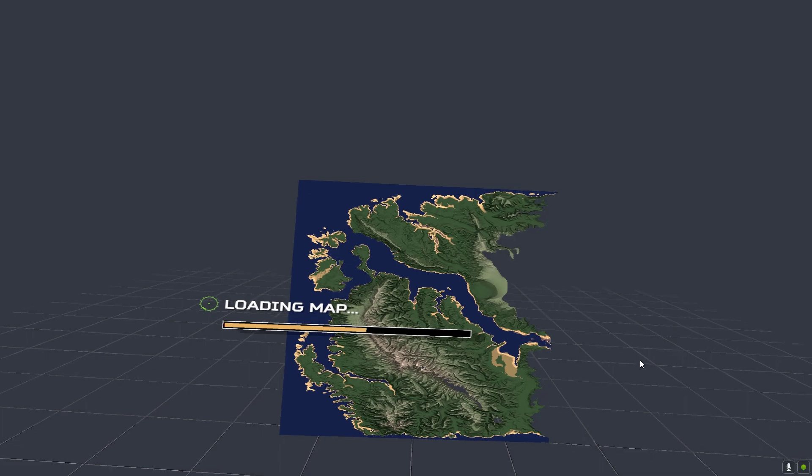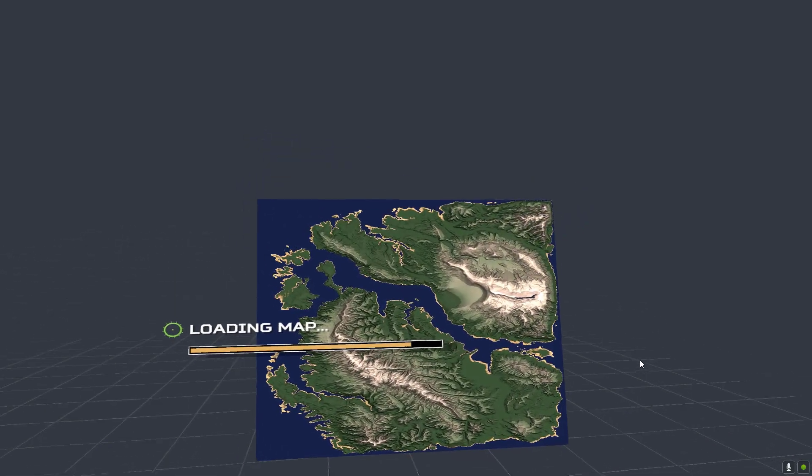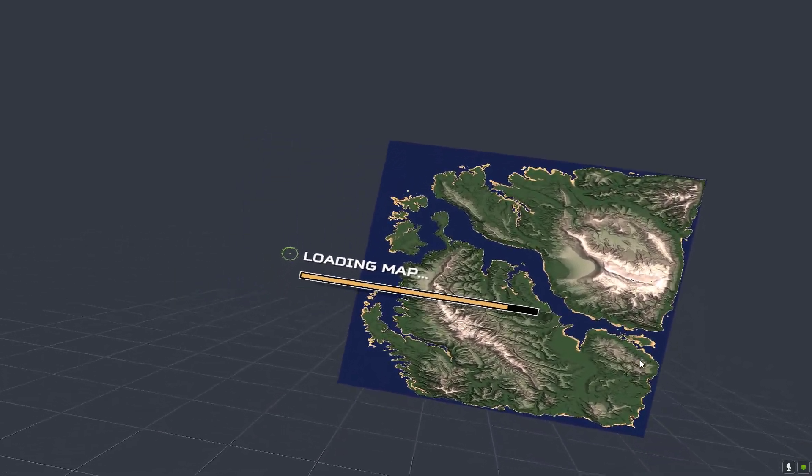I've only flown this about two times. I got it like last week but I never really got time to fly it, so I've only flown it twice.